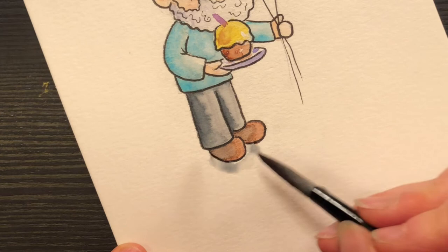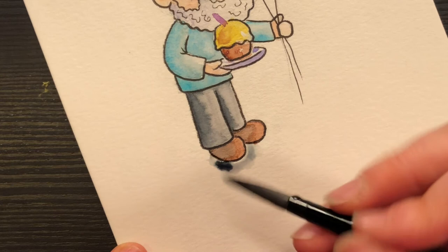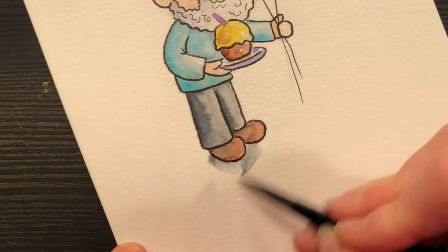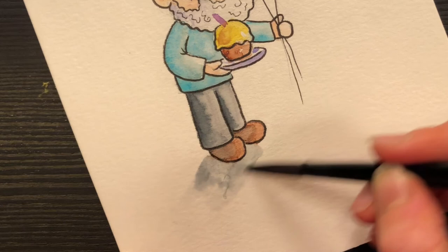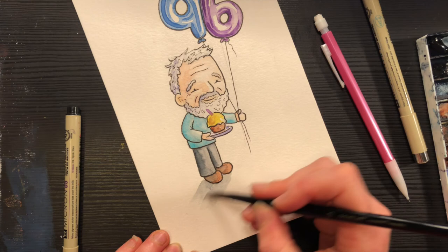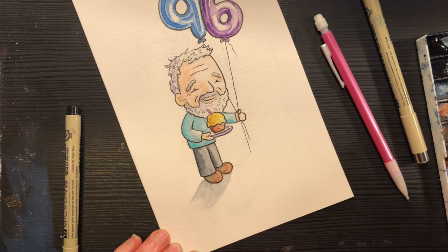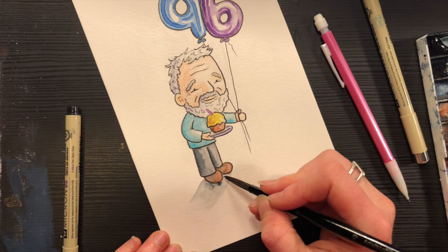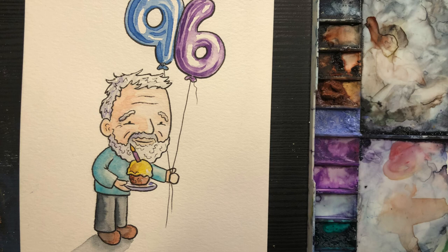I'm adding Payne's gray here for the cast shadow. You can see my water got a little out of hand. This particular brush is wonderful for watercolor because it holds a lot of water, but every now and then I get too much. A cast shadow is the shadow created by the object — I'm going to soften it with a wet-on-wet pull. I think that's looking pretty good. Here's Grandpa Murray — nice man, talented, very interesting life, happy. Grandpa Murray, if you're watching this, I hope you're having a wonderful birthday. Thanks for drawing with me today — happy birthday, Grandpa Murray! Bye everyone, I'll see you soon.